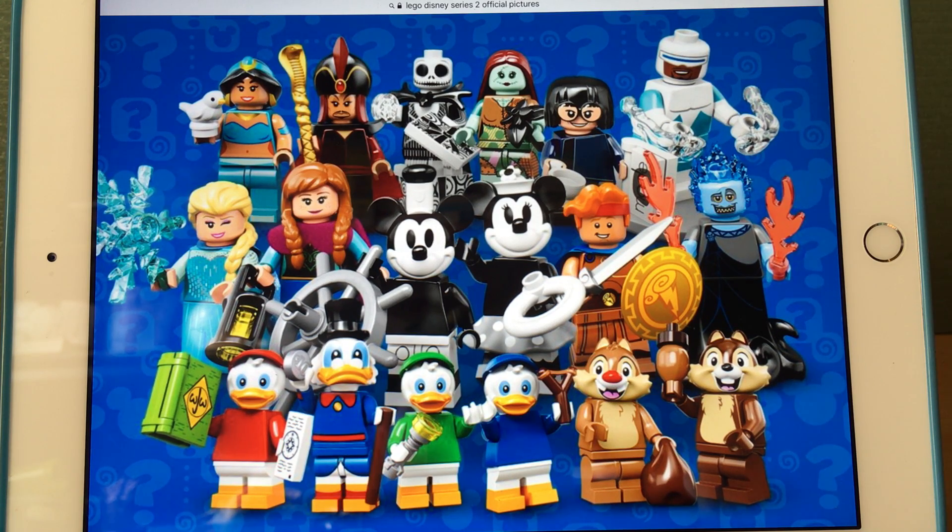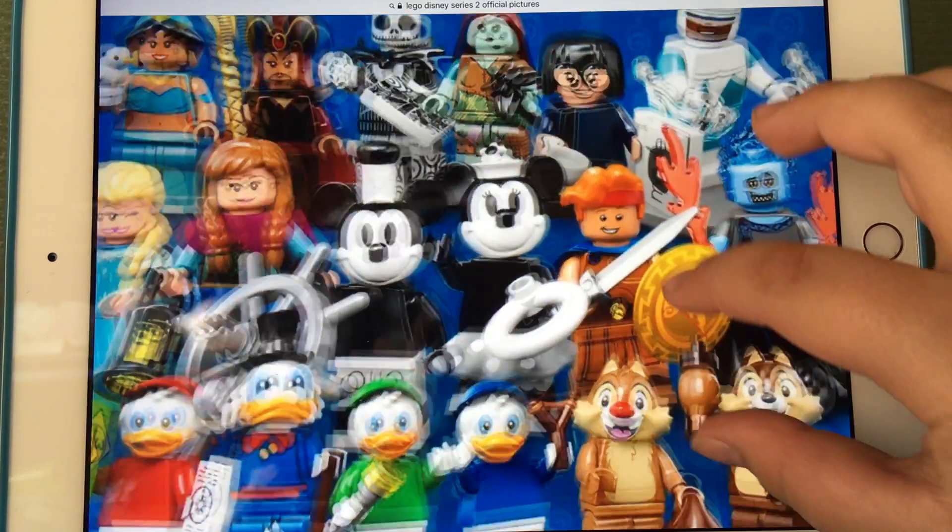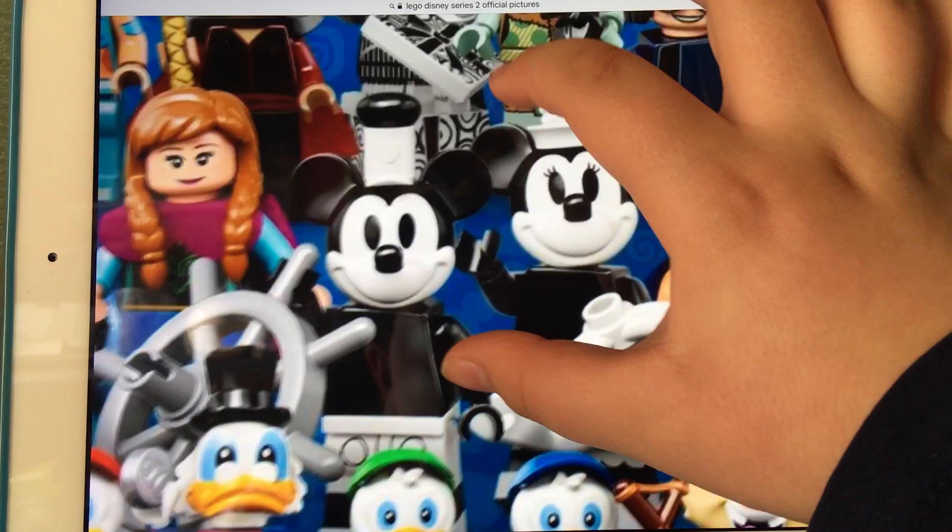I'm going to do an analysis on nearly all of the figures. I usually keep videos short, but I'm going to try to cover as much as I can. First of all, we're going to start with Mickey and Minnie.